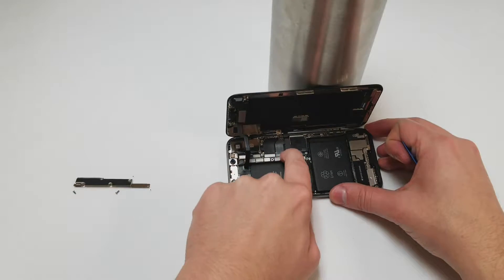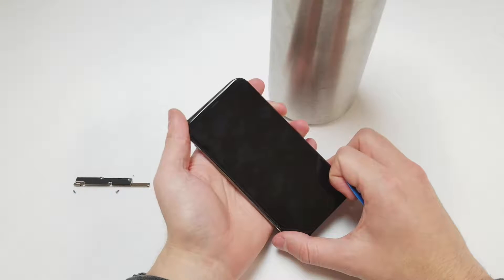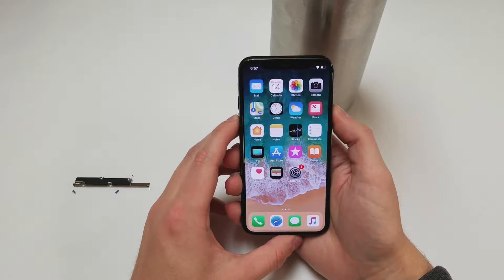Next, we will plug in the battery and check to see if the phone is working fine. If everything is all good, power off the device and prop the screen up again.